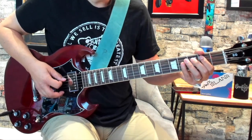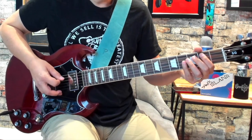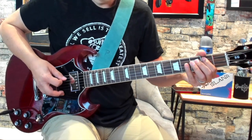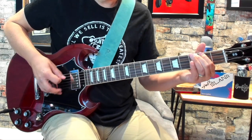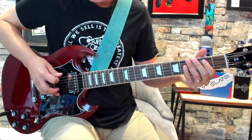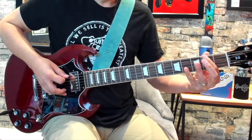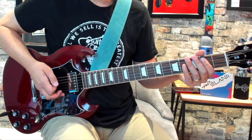After you do that pull-off, you can just pull off to that B note or you can pick it. Now the next part, you come back to the open E and you play second, third, back to second of the low E string.